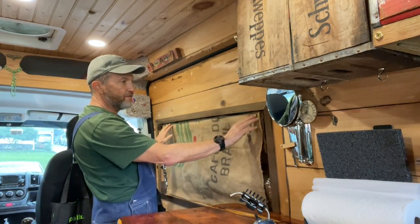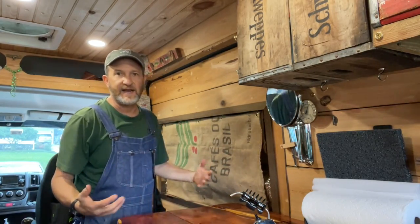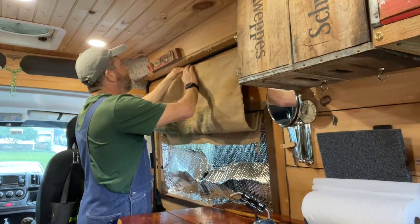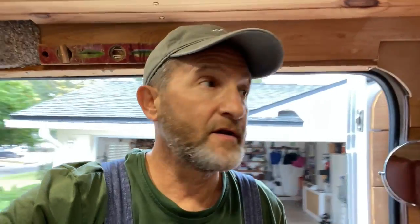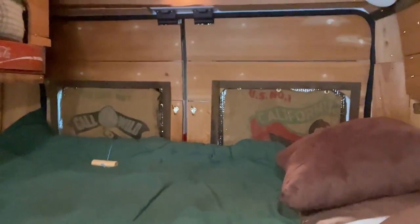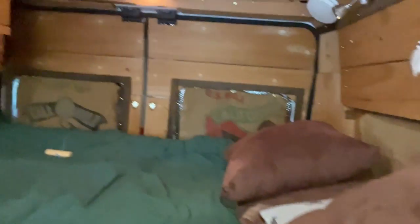I hooked those grommets on the top side of the window so I can draw the curtains down. If I want to take the curtains and get them out of the way, I hook them up top — it opens up the van and it's quite nice. You can see I have the canvas on the back doors over the pillow area, which is over the Reflectix, so I keep the warmth in.